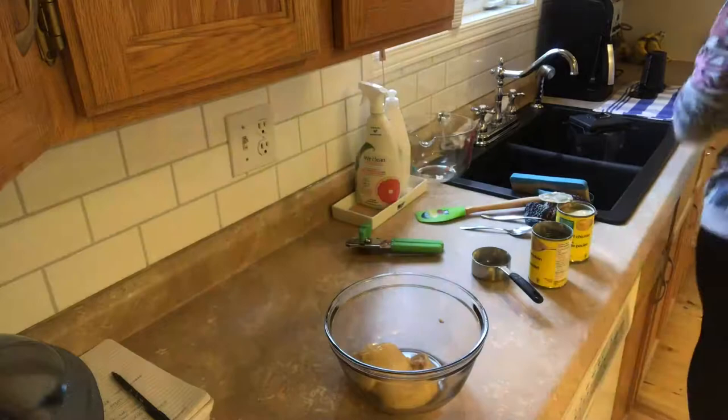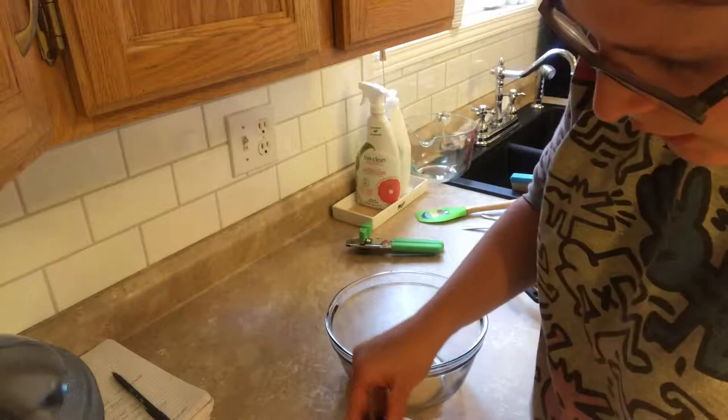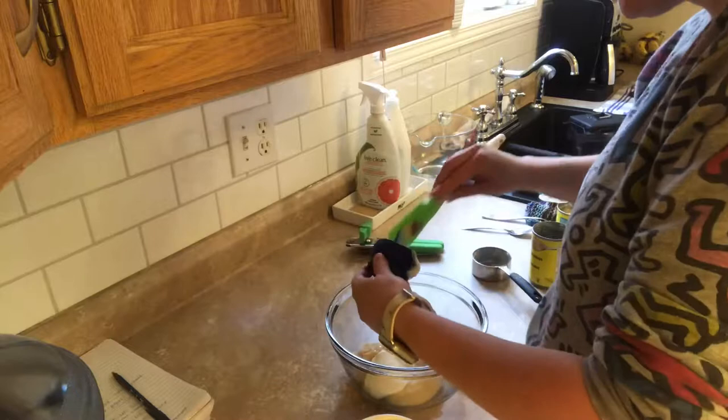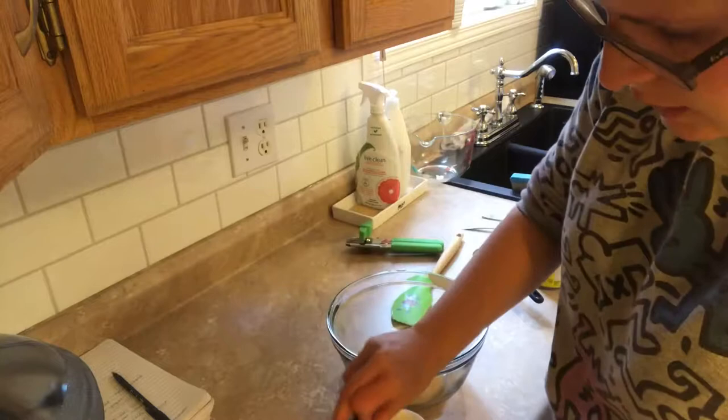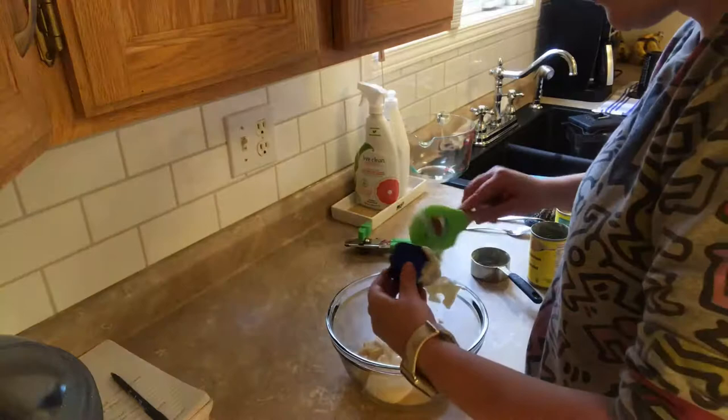Next is one fourth cup of sour cream — get the light one. I'm also going to double this. I don't know where my actual measuring cup went so I'm just going to use this silicone one. If you want to make it for a couple of days or more than one serving, just double the recipe.